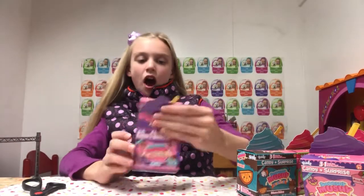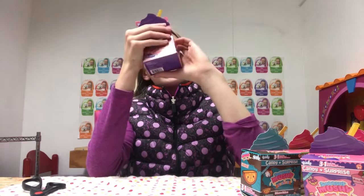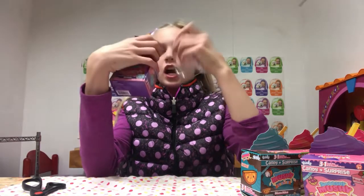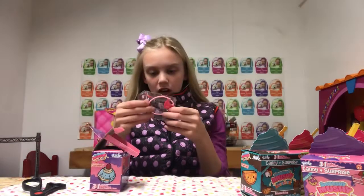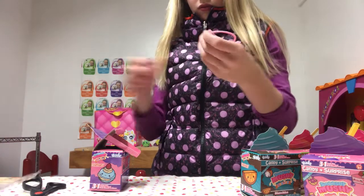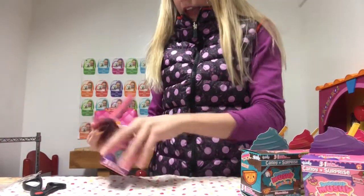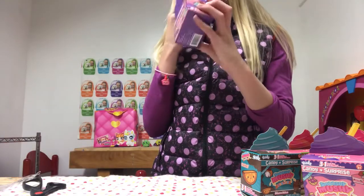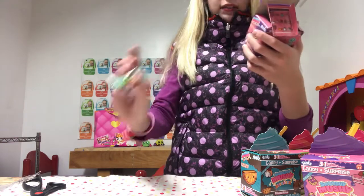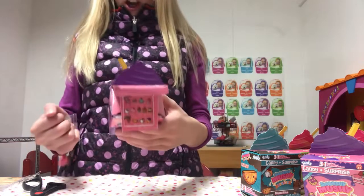It's so cute — when you open it, it says 'Besties to collect.' This is a Bakeys one. We got the cake! It shows you which one you get because it has a checkmark by it. 'Do not eat bracelets!' This is so cute. Let's open this bracelet up — it comes with candy, the candy bag, collector's card, and the charm bracelet. I love these!